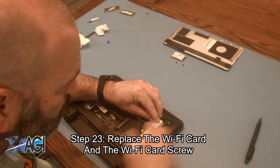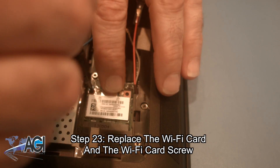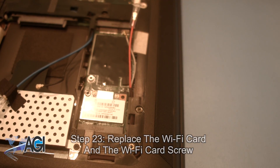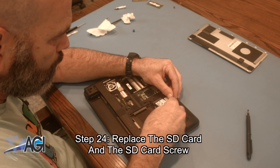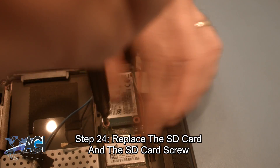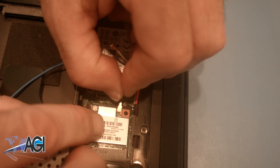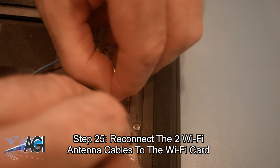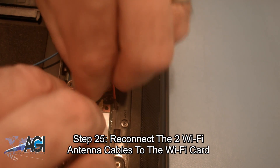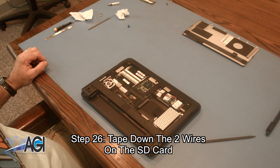Now, you will replace the Wi-Fi card and Wi-Fi card screw. Next, you will replace the SD card and the SD card screw. Now, you will reconnect the two Wi-Fi antenna cables to the Wi-Fi card. Next, you will tape down the two wires on the SD card.